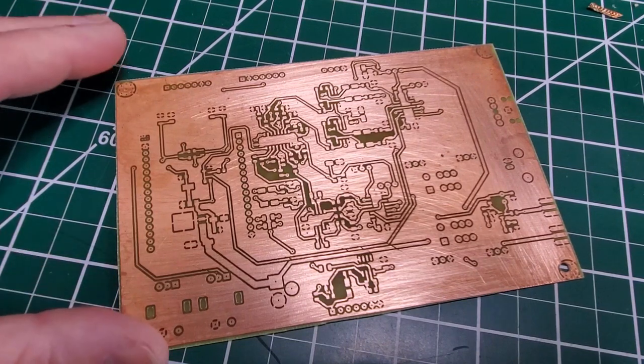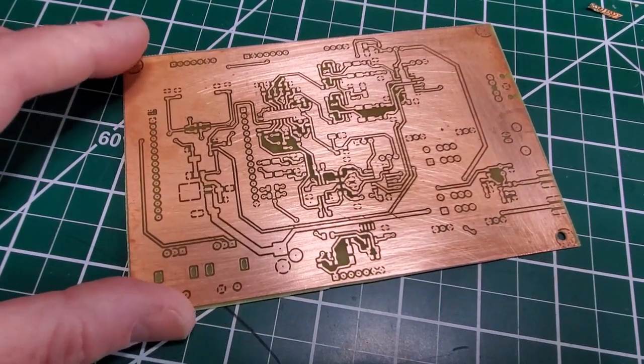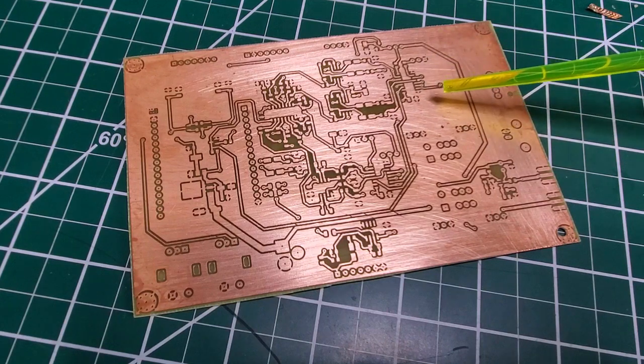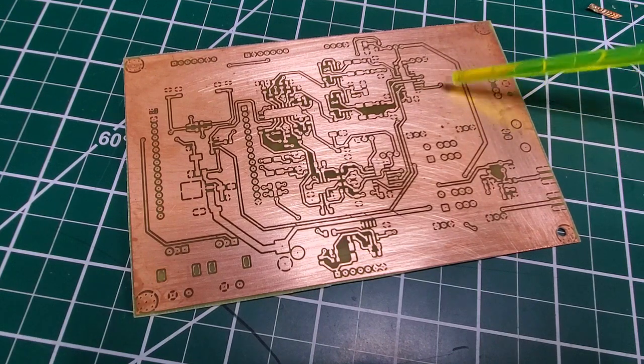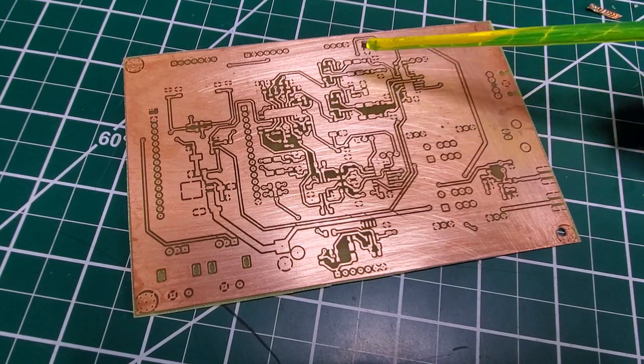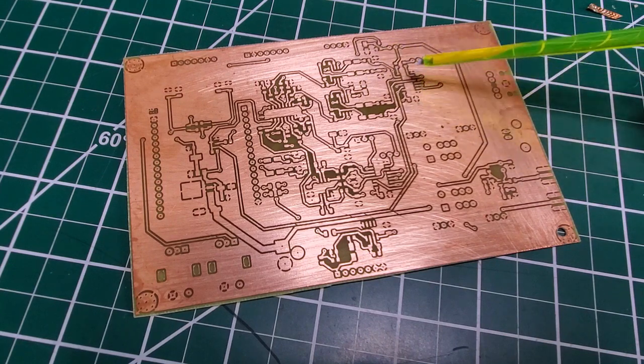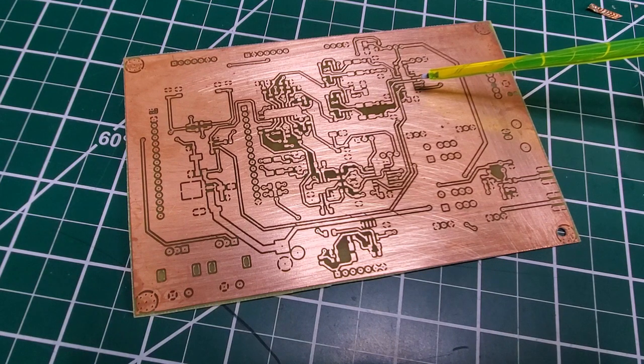Let's start with the materials you need. Obviously, to start with you need a supply of copper clad boards. There's nothing special about these — these are four inches by six inches boards, and I'll provide a link to this and all the other materials I go through today.